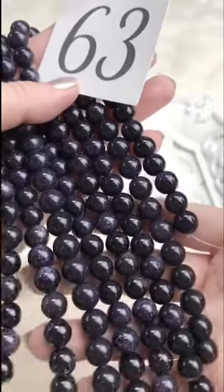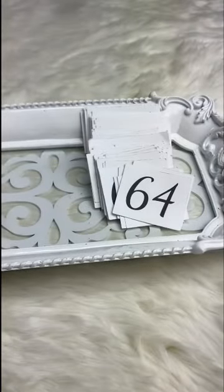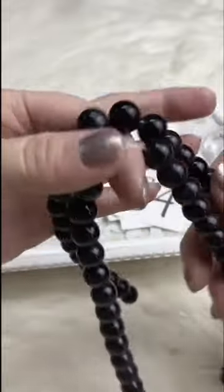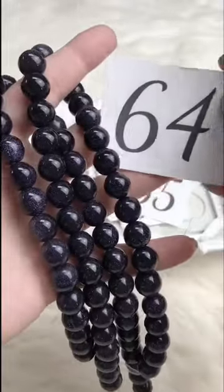Beautiful, beautiful coloring — I love these, very unusual. Something you don't see every day. The 12mm retails for $18.00; for Facebook Live it's going to be $16.00.